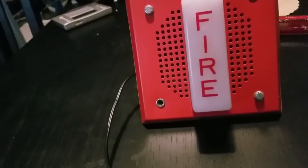Anyways, let's switch on the power. You guys ready? Three, two, one.